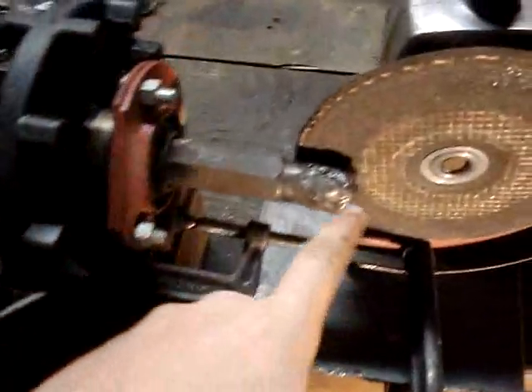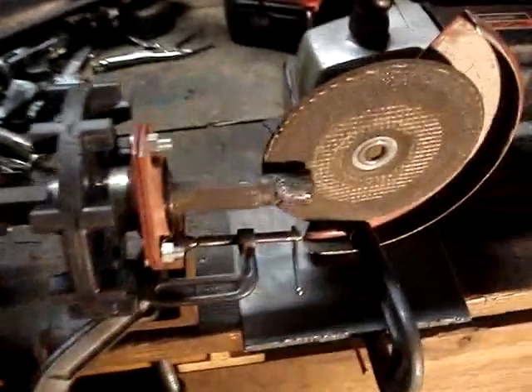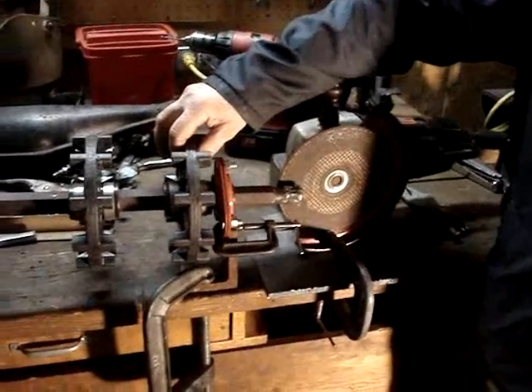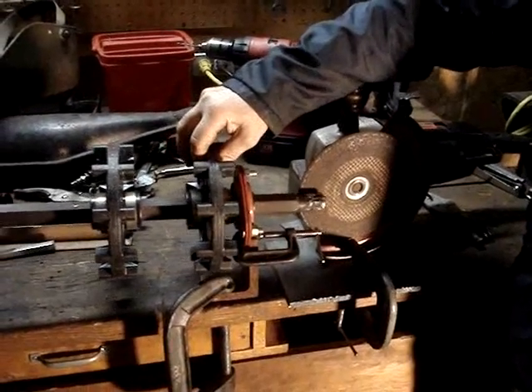This is a snowmobile drive shaft and we had to weld the end up on it. We just got a big 9-inch grinder mounted here, and we've got it on some bearings. This is what we're going to do to get the end all back to the size it's supposed to be. We also have it set up so that it will move in and out so that you can get everything good and even.